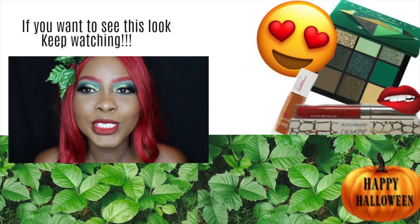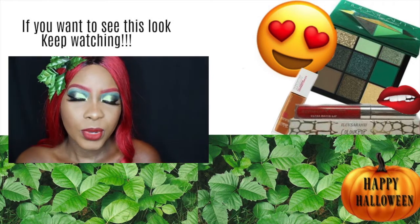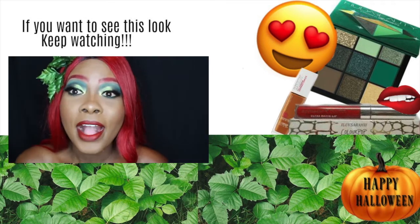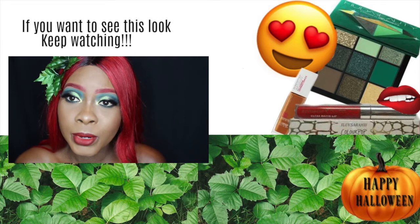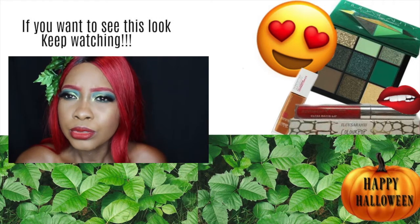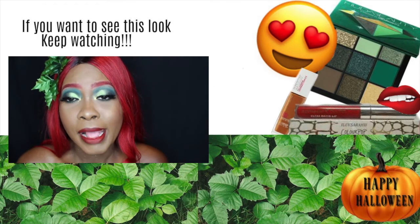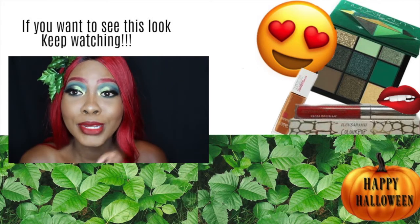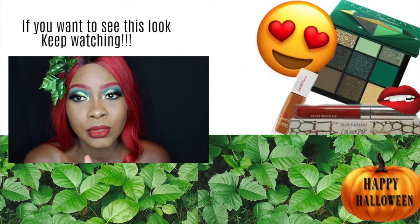Hi guys and welcome back to my channel! So today I wanted to do a Halloween look. I never do it on camera — I always do the look, I just never film it. So this year I wanted to do that. I might actually give you guys two looks — I'm not sure, don't hold me to it, but I really want to do two.